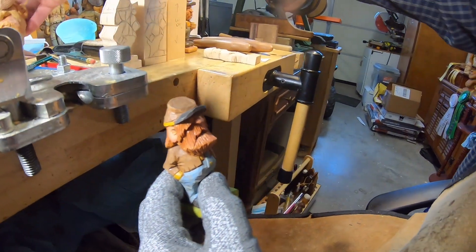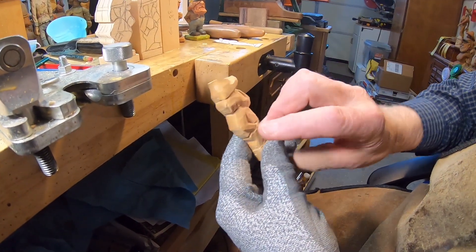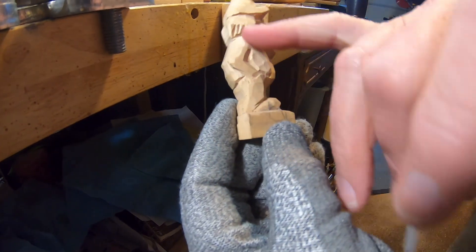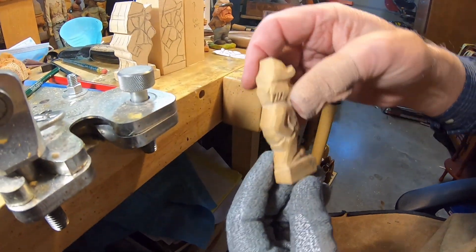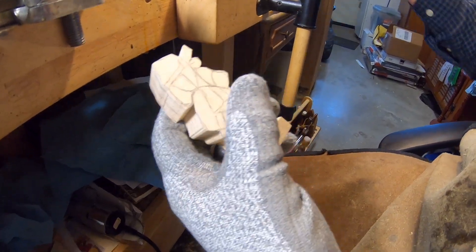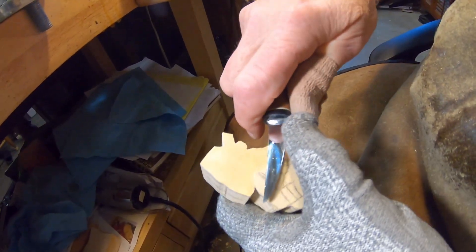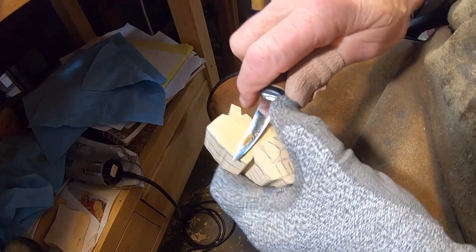We're going to get started on this guy here. I did want to show you — I have a wooden pattern, and here is the paper pattern. This broke off on the back, but this is the original, and I drew this pattern from it. The first thing I want to do is start with a knife and start tapering and getting the shape in there.